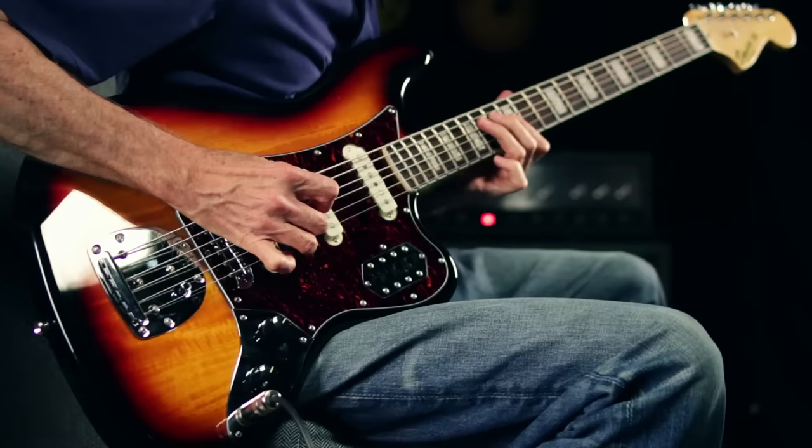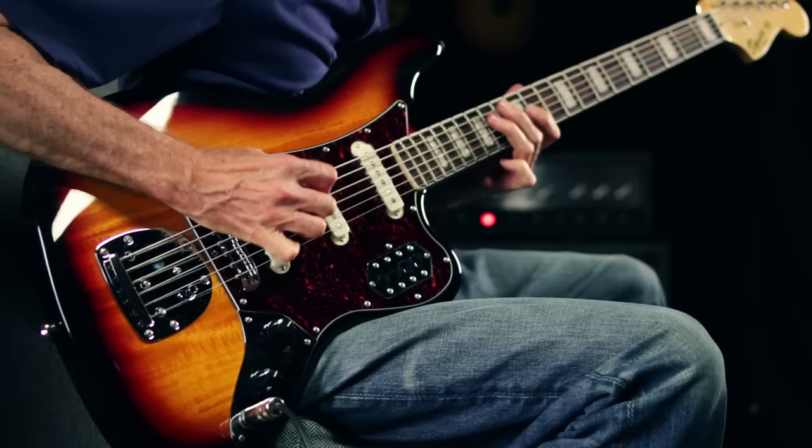Hey, this is Joey Brassler from Guitar Center, and today I'd like to talk to you about the Fender Squier 500 Vintage Modified Bass 6.